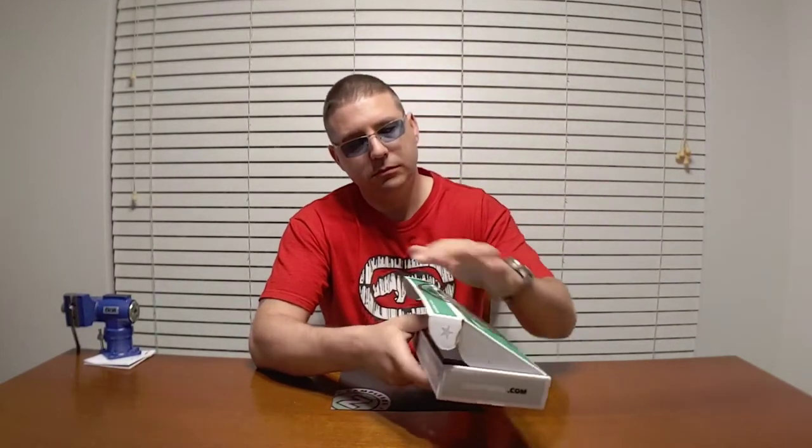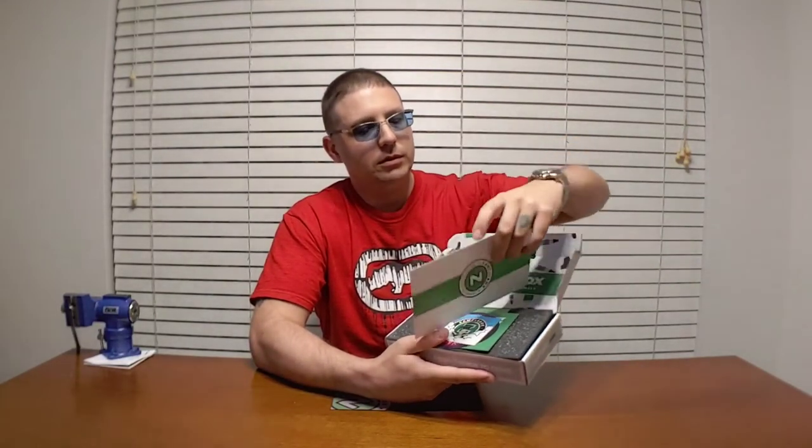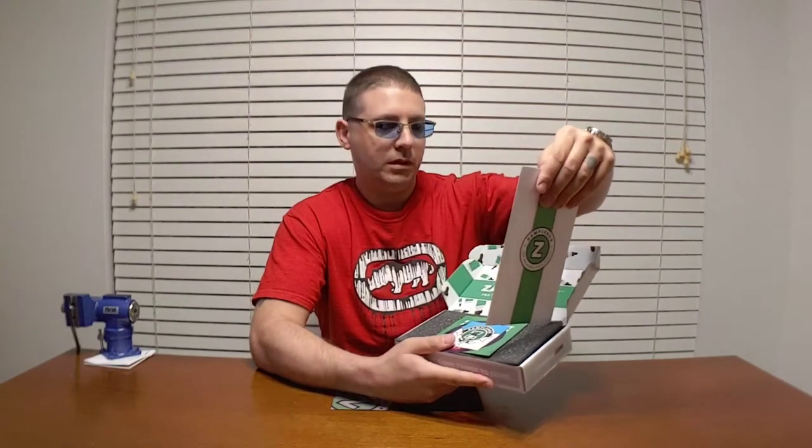Once we take the box and open it up, we have our April taste menu which says there is A La Mode, DK Parfait, Island Dream, Star Hunter, Terror Sphere, and Tropical Twist. Sounds pretty good. Open the box and we have stickers.